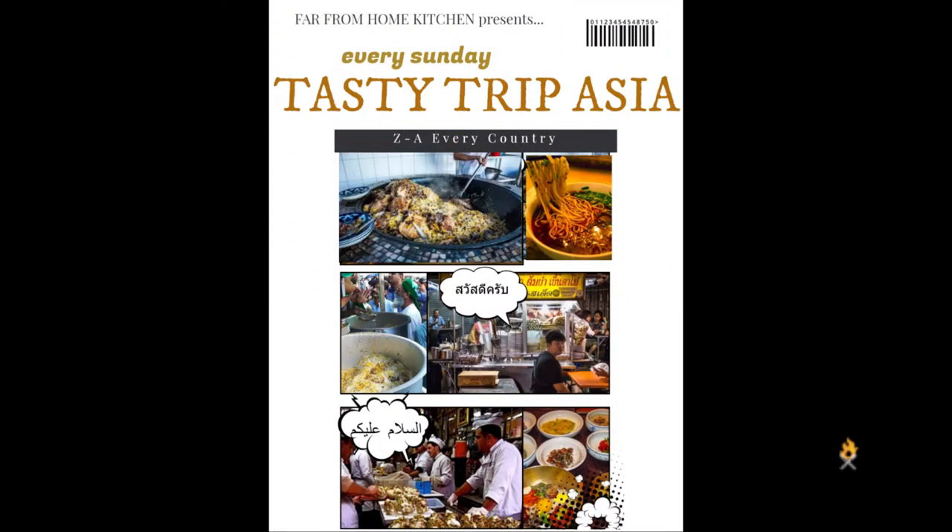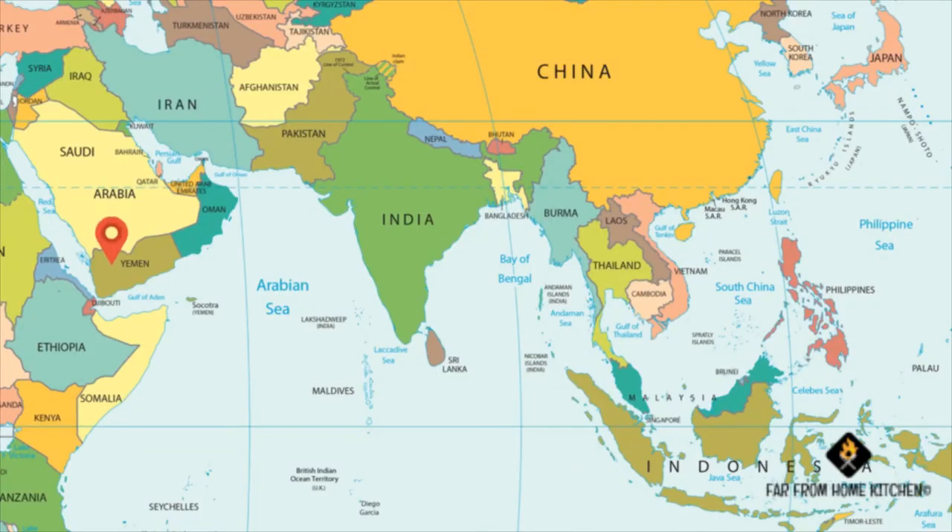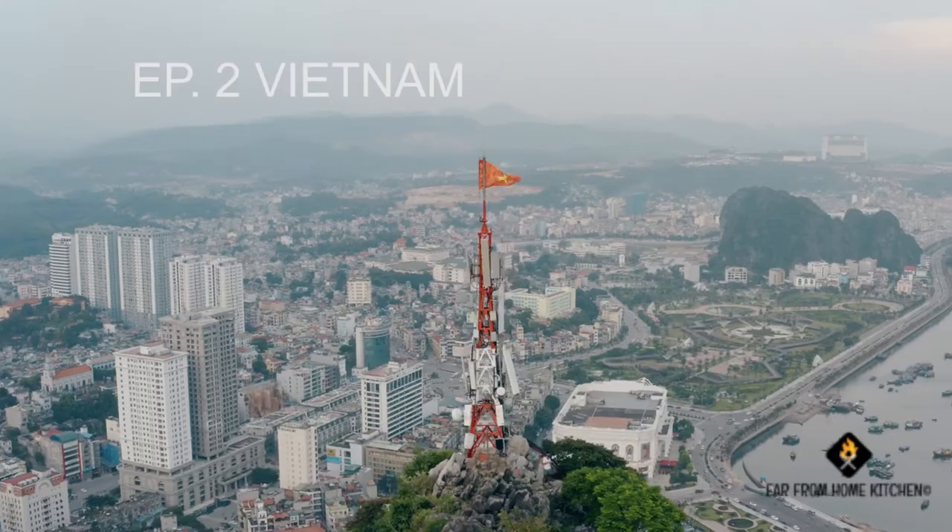Hello, welcome to Pho from Home Kitchen series, Tasty Trip Asia. Last week we explored Yemen in my first ever episode, and this week we'll be exploring Vietnam. And afterwards, every country in Asia as well.